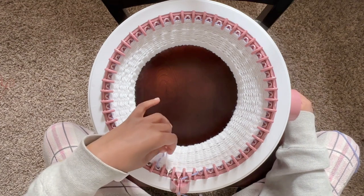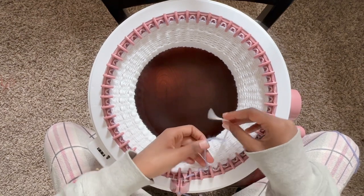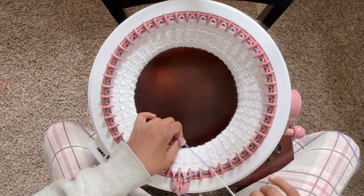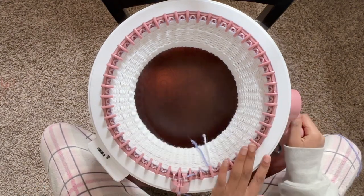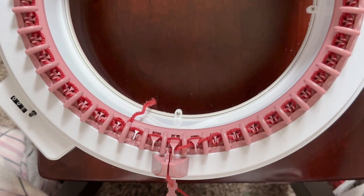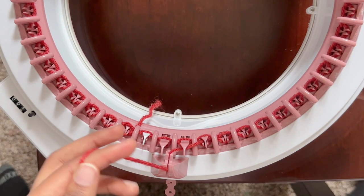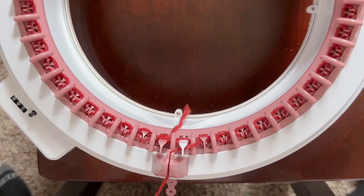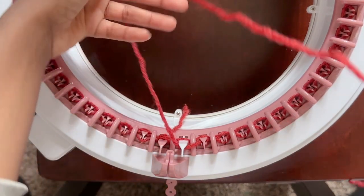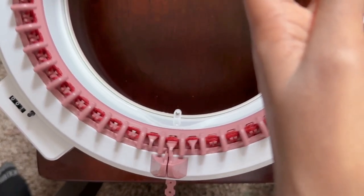Keep going until you have 98 purple rows, so the row counter should say 124. I forgot to show how to cast off, but once you finish 124 rows, take it out of the tension, keep holding on to it, go until you get to the white, and then pull the yarn into the middle. Make sure you take off a lot of yarn and just keep spinning while holding on to it.